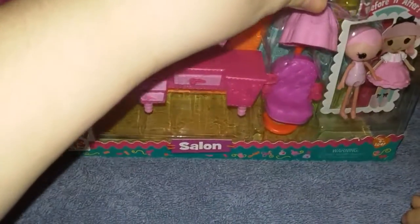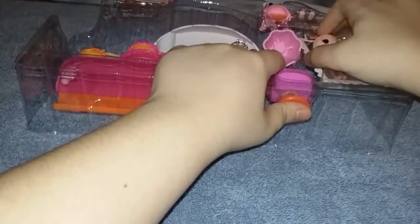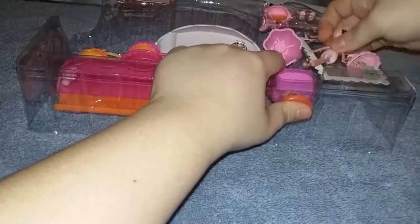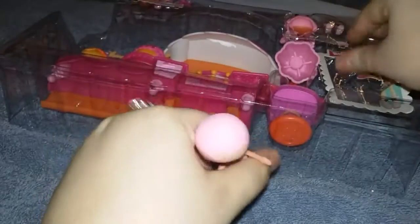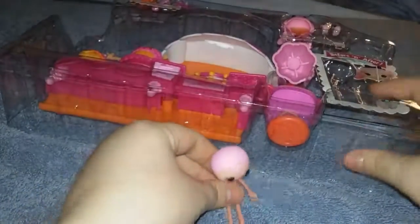So here's the salon playset, let's get that open. All right, so here it is. Here's the little Lala Lucy's. It came out, but I might need scissors or something. So here's the doll — she looks like not like a Lala Lucy.